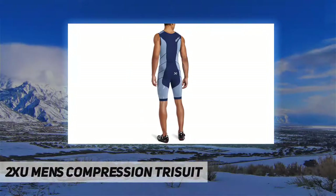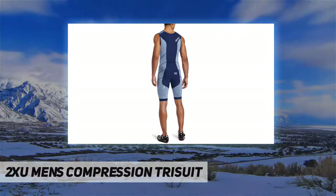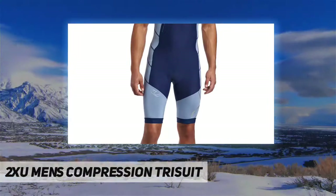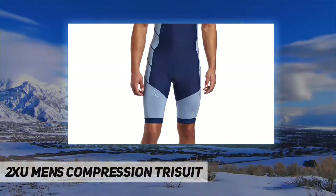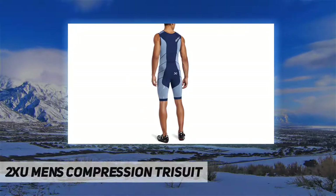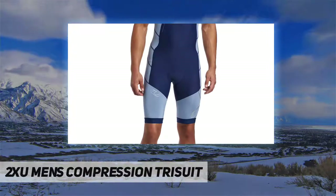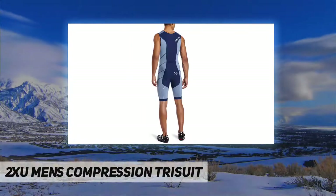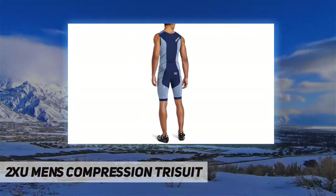ICEx fabric is engineered for endurance events like no other. Xylitol is embedded in the fabric yarn to draw heat from the body, and IR blocking inhibits penetration of infrared rays to lower skin temperature by up to 5.4 degrees Fahrenheit. This garment will excel in all conditions, especially keeping you cool when it's hot outside.